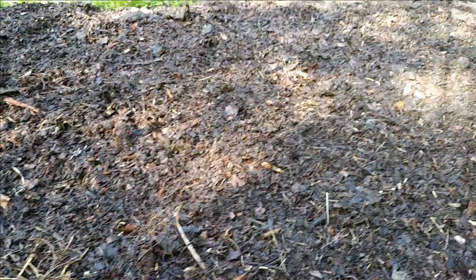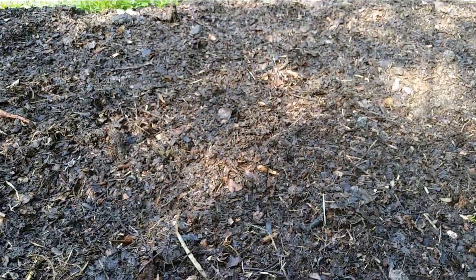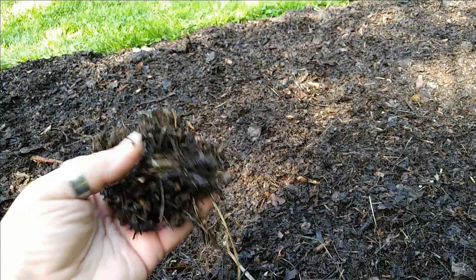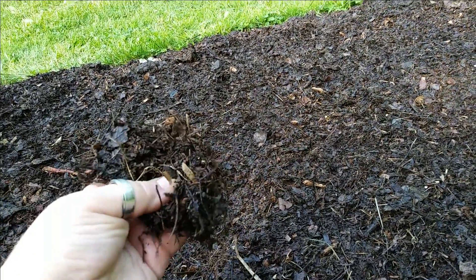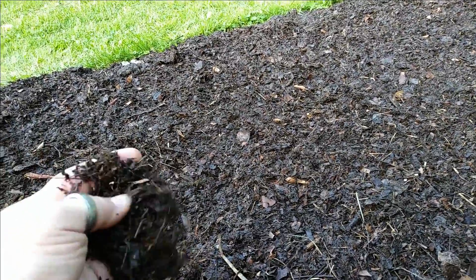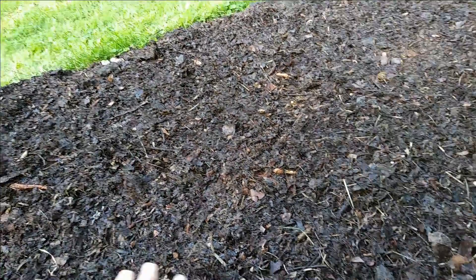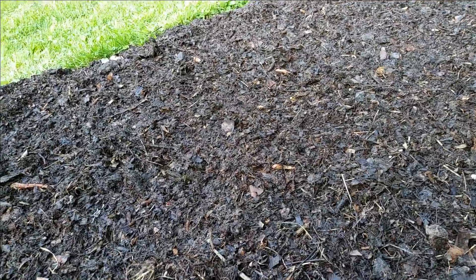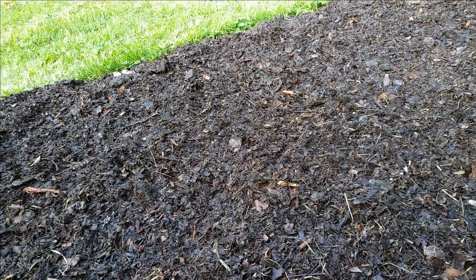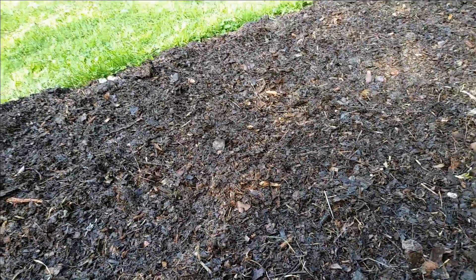Now we're going to plant corn in it. This is what it looks like after the peat moss has been added and it's been watered. It's still pretty chunky. It just stopped decomposing once I spread it out and left it alone — it just kind of stopped where it was at. I don't even see worms in it anymore. But that's what we have to plant in.